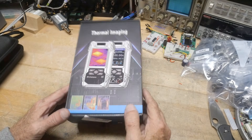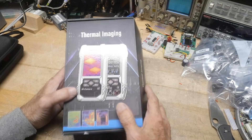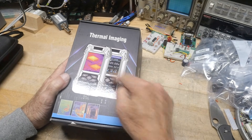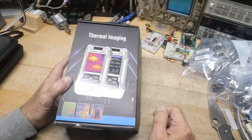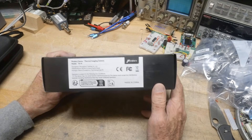This was sent into the channel for a review. Thermal imaging — it's one of those handheld DVMs that has a built-in thermal camera as well. I did a review on one of those once; this is a different brand.